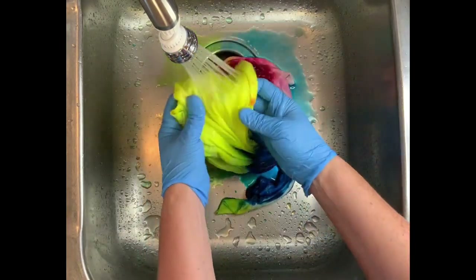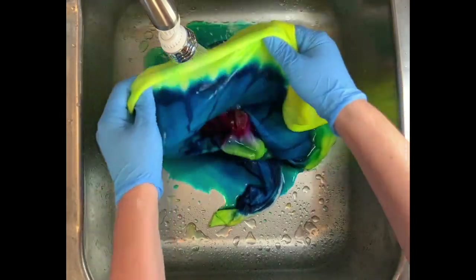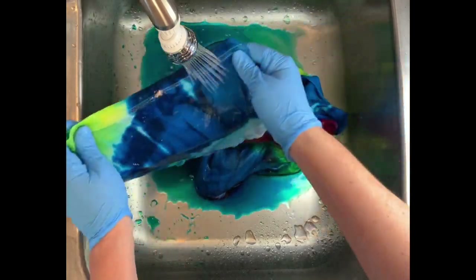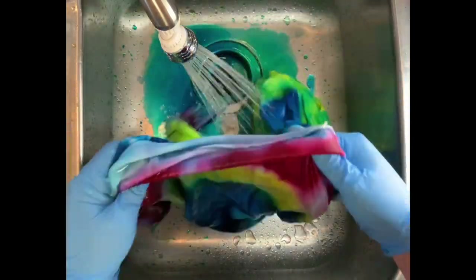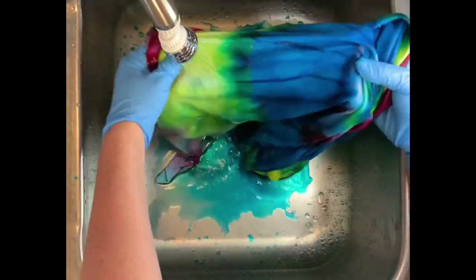You want to start by using cold water to rinse away any soda ash that might still be reacting within the shirt. After four days nothing's going to be happening, but anyways use cold water and gradually increase the temperature up to hot, and rinse until the water runs pretty much clear.